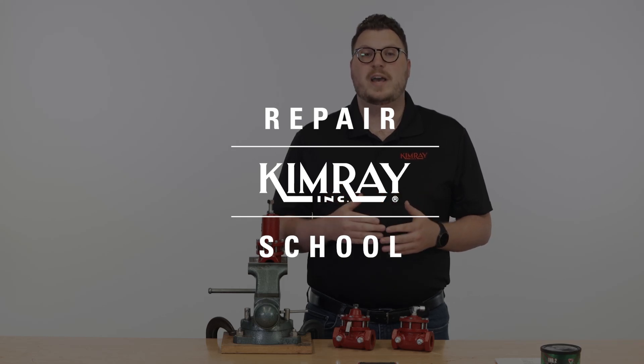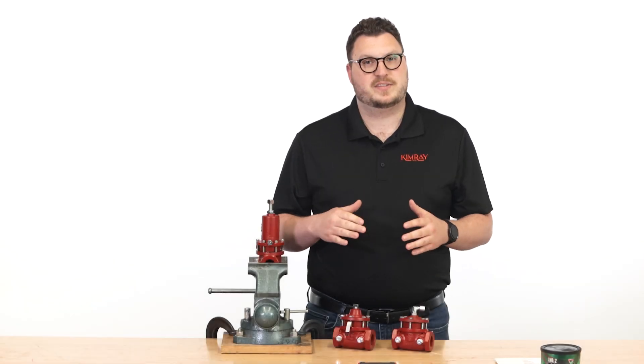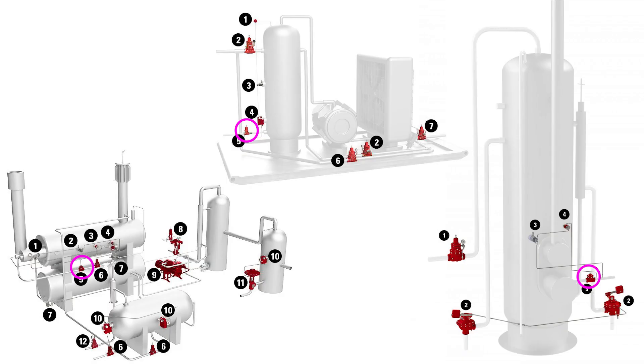Hi, I'm Jeff with Kimray, where we help energy producers solve their biggest control challenges. Pneumatic low pressure control valves can be used for gas and liquid on low pressure separators, emulsion treaters, and other liquid accumulators.